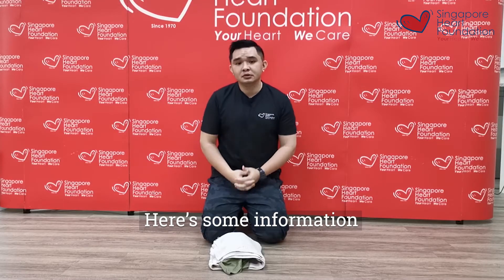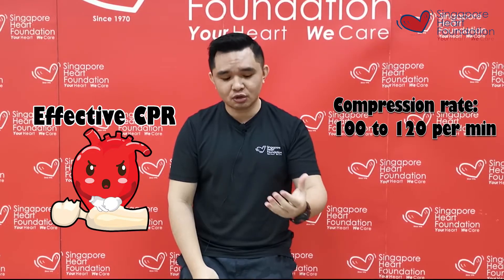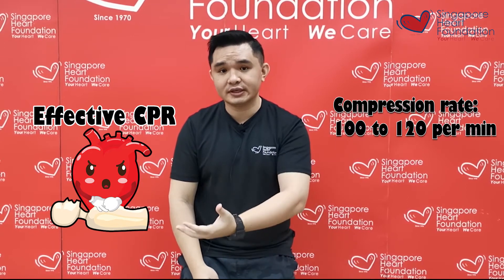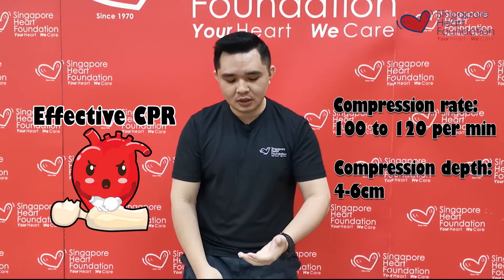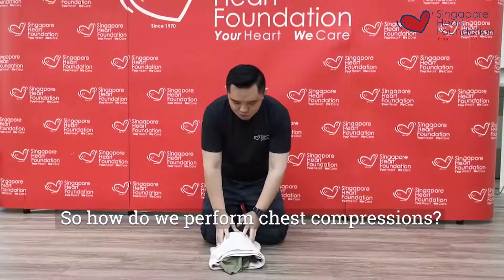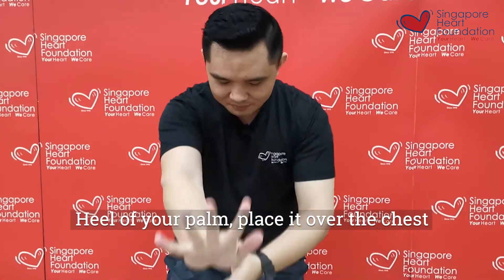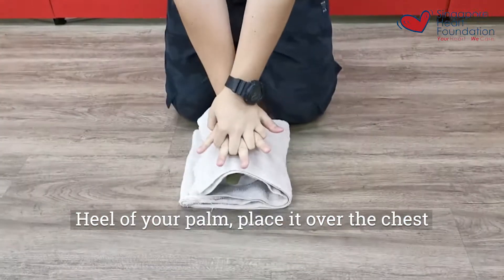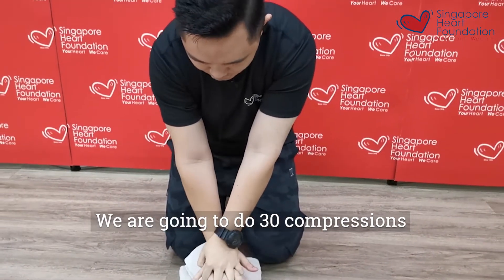Just some information: for effective CPR, the compression rate is normally 100 to 120. As for the depth, we would like to achieve 6 cm. However, when we use our DIY mannequin, what we want you to focus on and practice is the compression rate. To do CPR, first interlace your fingers like this, place the palm over the chest, lock and straighten your elbows, and we're going to do 30 compressions.